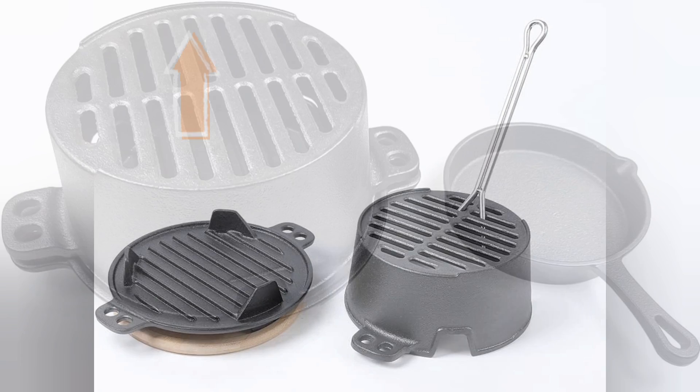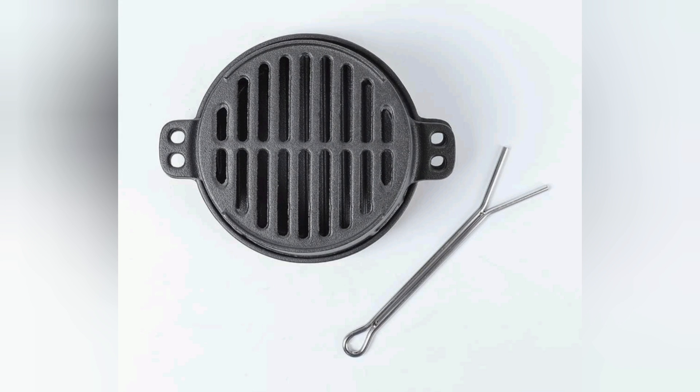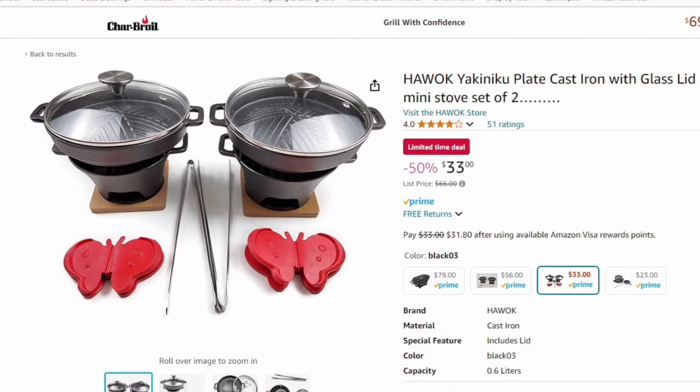Another thing I like is the grill has a lip so that if you're cooking hot dogs or sausage they won't roll off. Seems like a simple feature to include but not all cast iron grills have this. Cast iron retains heat well and this shouldn't use too many coals to remain hot. As long as you keep it seasoned it won't rust and will last you for years. And finally, you can use these as food warmers.